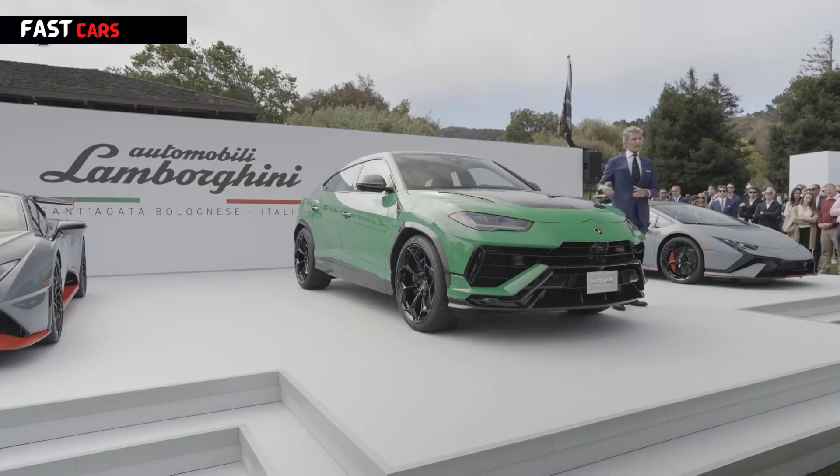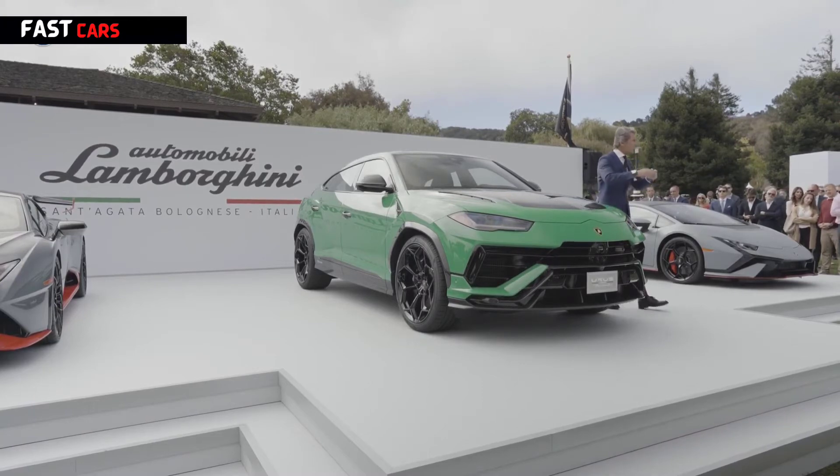We also worked a lot to improve the agility of the car. On one side we have rear-wheel steering and on top of that torque vectoring, which in terms of agility and responsiveness is incredible.